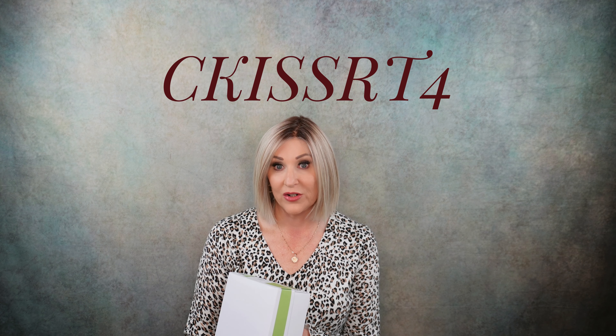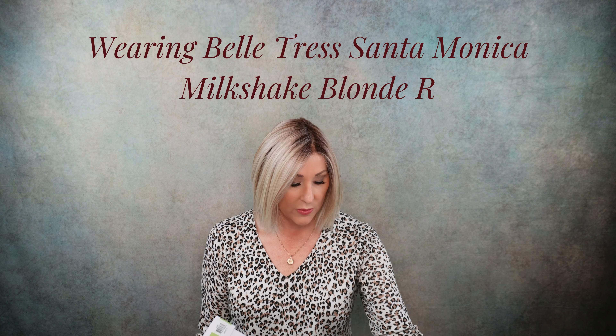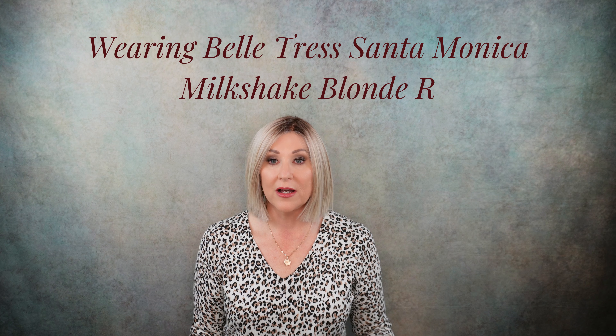Hi and welcome back to my channel. Today we're going to unbox Aesthetica Designs Ellis in Caramel Kiss. I can't wait to try this. I have never had the opportunity to try Ellis before. I'm currently wearing my Beltres Santa Monica in Milkshake Blonde R, so I thought I'd do just a little comparison of these two. Let's get busy and unbox Ellis.